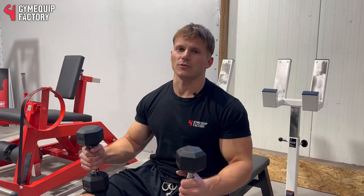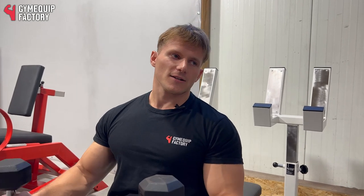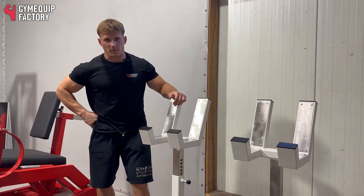Everyone knows how hard it could be sometimes to get into a starting position of dumbbell exercises, especially for heavy lifters. So we have a solution for you: dumbbell stands, safety racks, spotters — you can name it how you want.